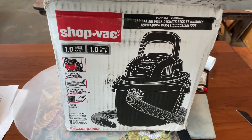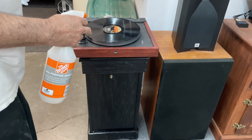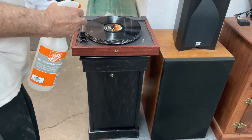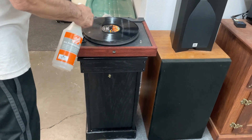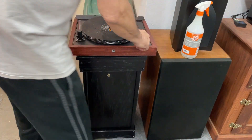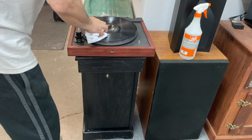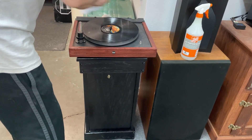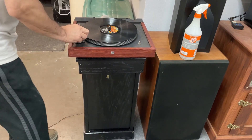This is the final assembly. I don't have my stiff brush, but pretend this is the stiff brush — I would spray the unit with the special spray I have, and with that brush I could get the stuff out of the grooves. Then when I want to vacuum it, I turn the vacuum on.